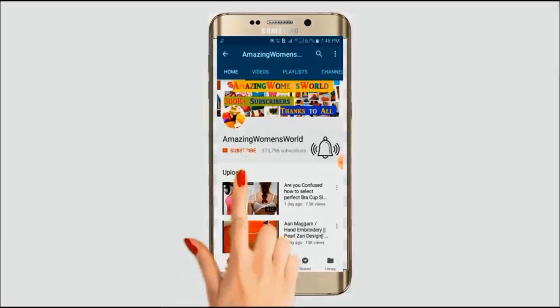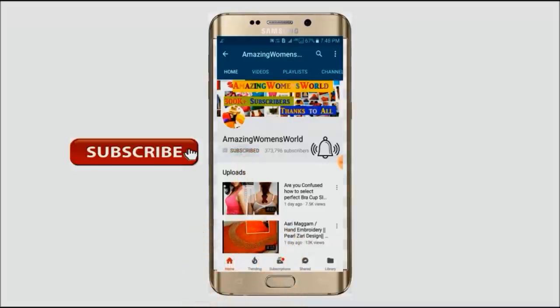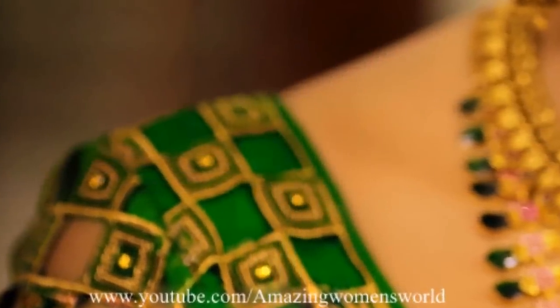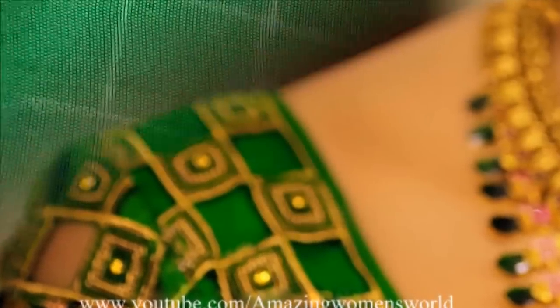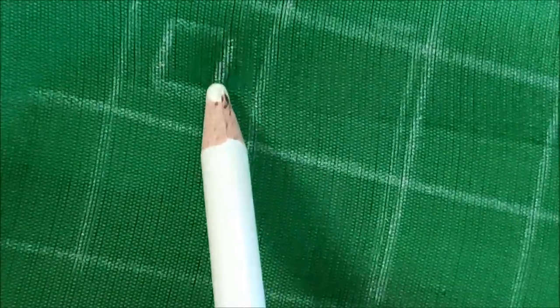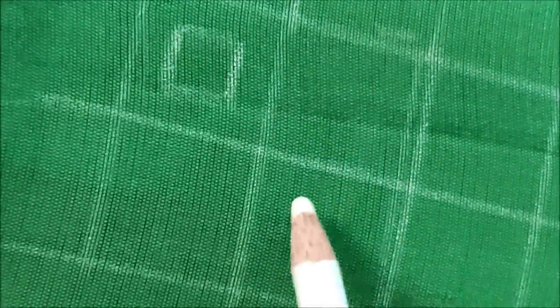Please hit the subscribe button and tap the bell icon for future notifications. Hello friends, welcome back to Amazing Women's World. In this video I'm going to show you the making of a beautiful bridal blouse designing using a simple technique. We can design this type of heavy and expensive designer patterns easily at home.